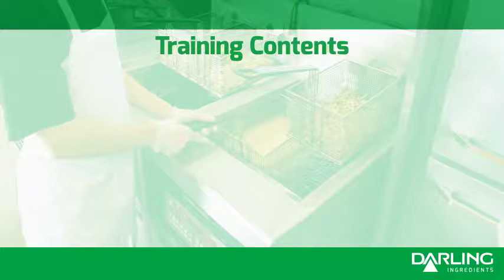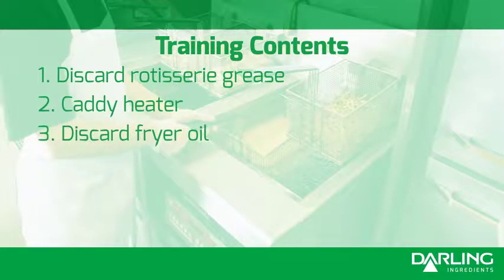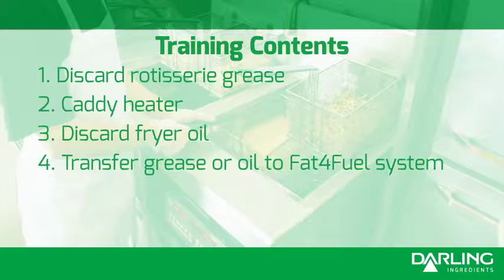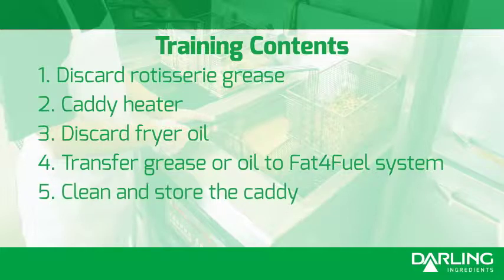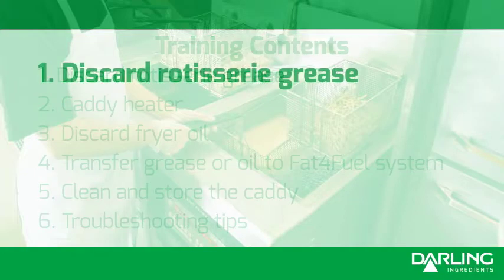This video training will include six segments: discard rotisserie grease, caddy heater, discard fryer oil, transfer grease or oil to the Fat for Fuel system, clean and store the caddy, and troubleshooting tips. Now let's get started.